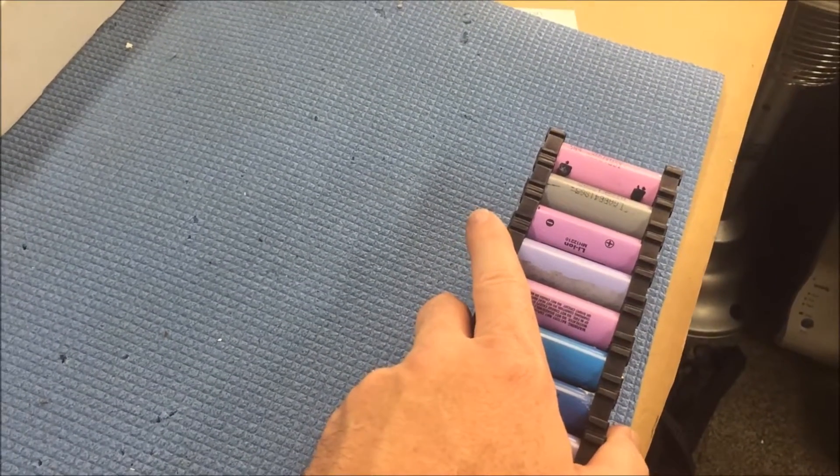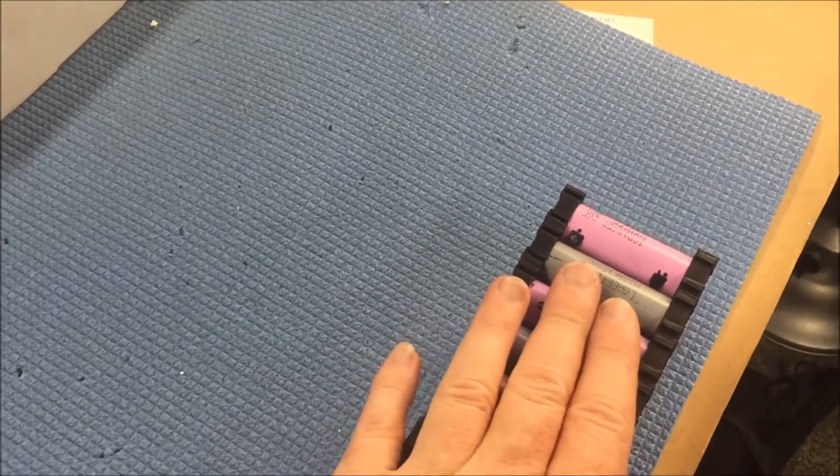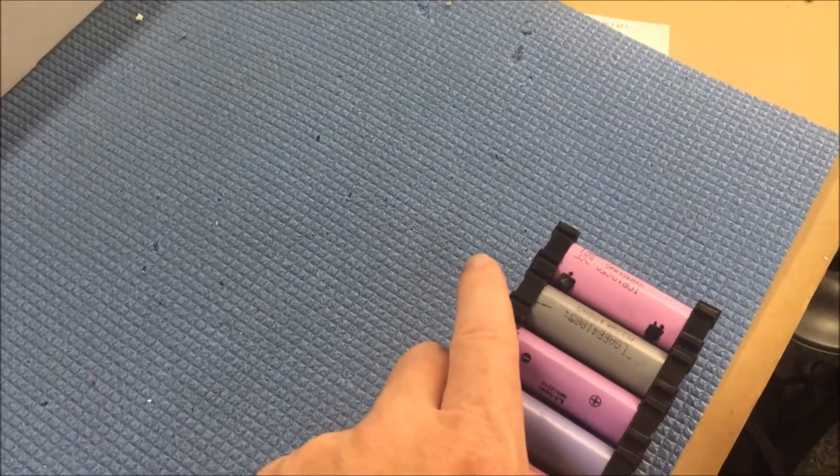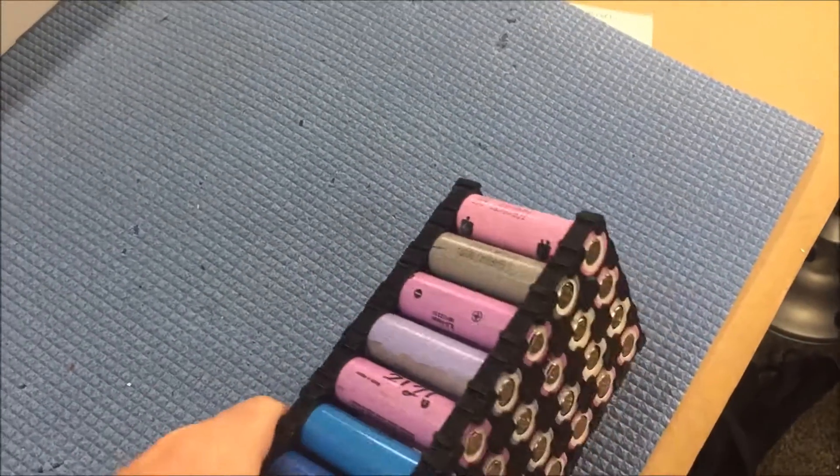The copper bar is 5 millimeters deep, 12 millimeters wide, and a meter long each. I've got 14 of them, which was cheap — it was under 100 bucks. I was very surprised it was going to be that cheap.